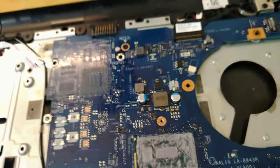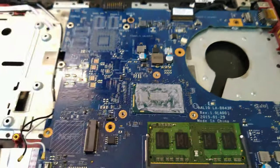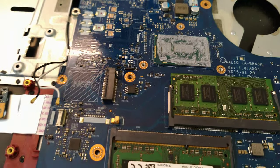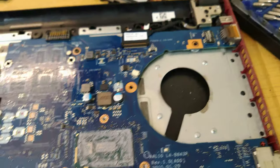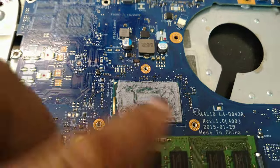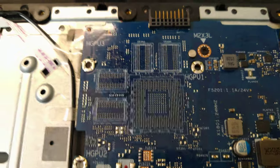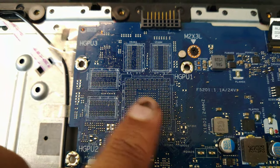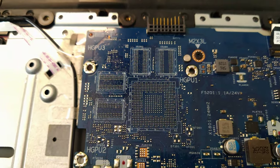The good thing is I can upgrade it to 8 gigs and I've got the Wi-Fi modules out. More interestingly, this particular model is also available in i5 and i7, which means there's an option to use an external GPU — you'd replace this with a larger socket that would have larger dies of course.